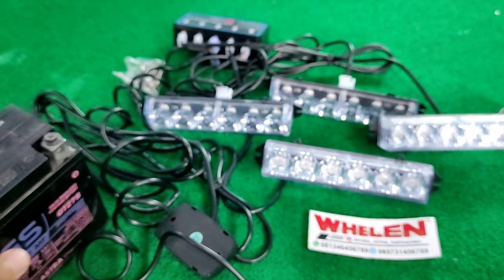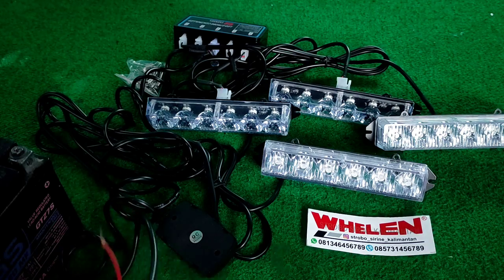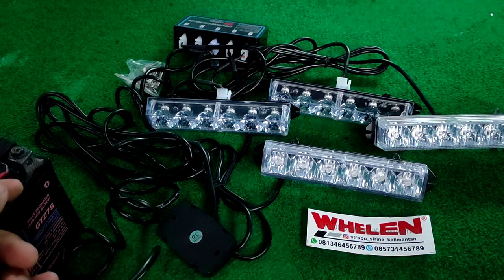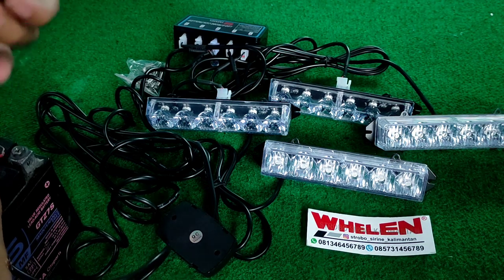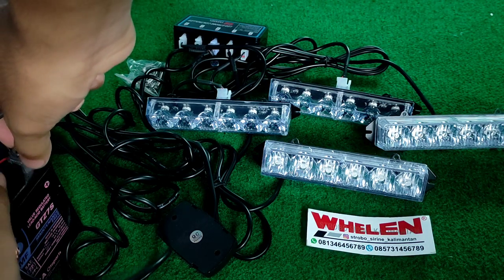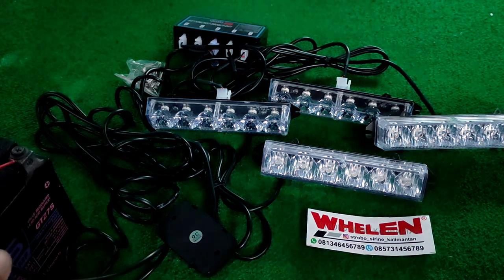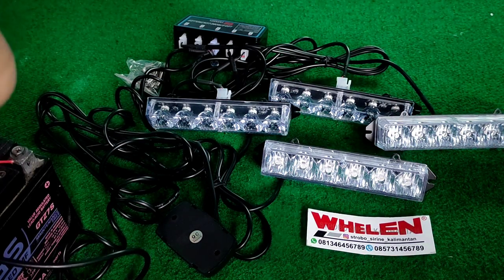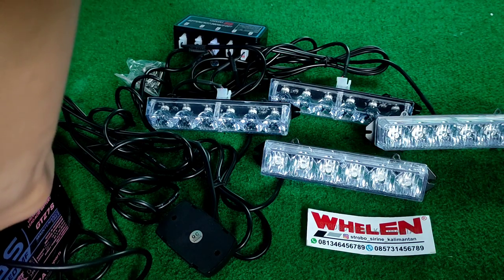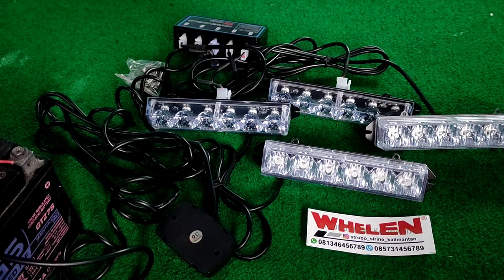Kalau kalian salah pasang, otomatis modulnya akan jebol, LED nya akan rusak. Kita pasang dulu ya, hati-hati dikit ya karena kalau ada konslet otomatis modulnya akan hancur.